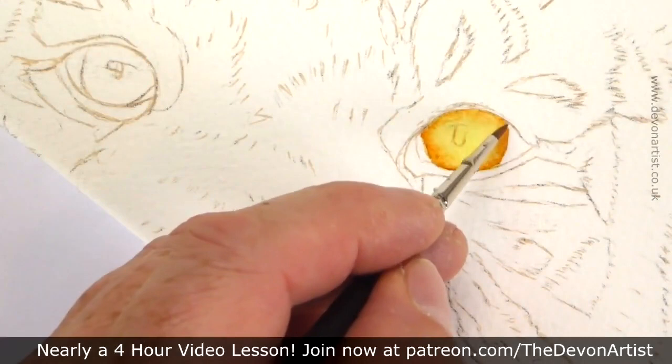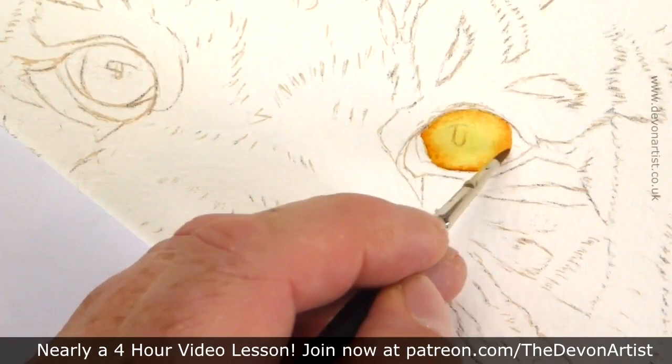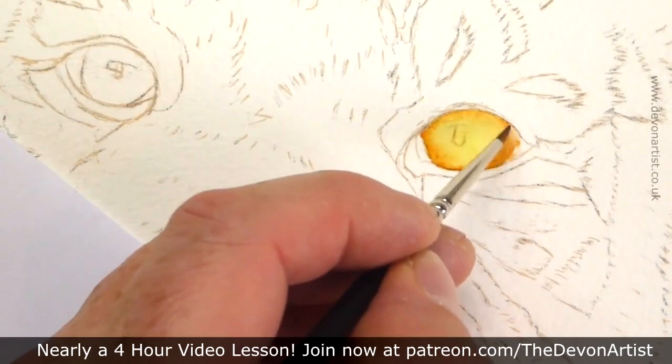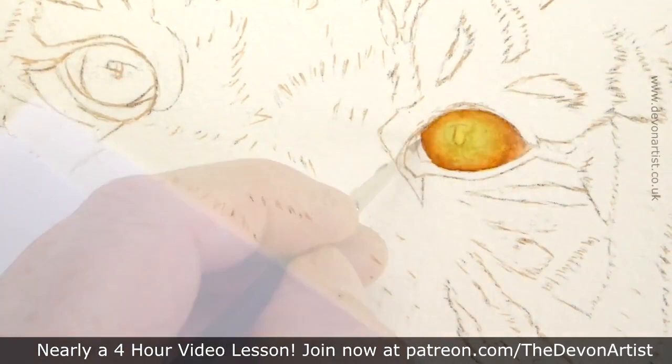Once you've got that shape by adding colour on top of colour — so basically layering and glazing colours — then you can start thinking about adding smaller details over the top. The eye also has texture within it, not physical texture you can touch, but a lot of visual texture, which is what I'm painting now.